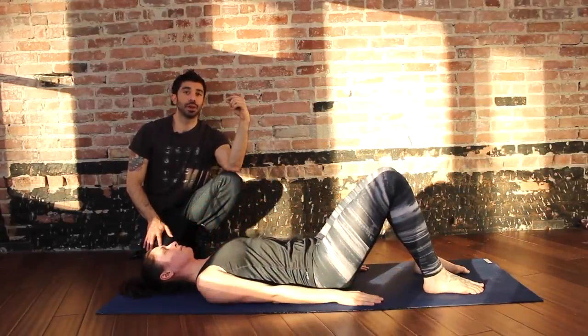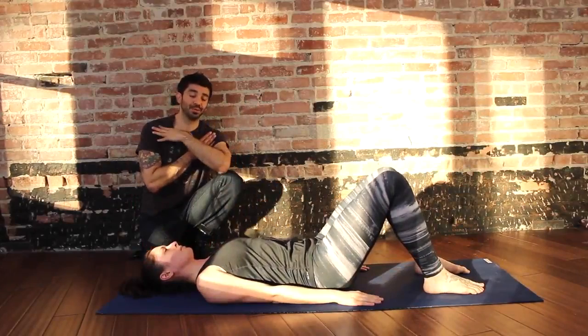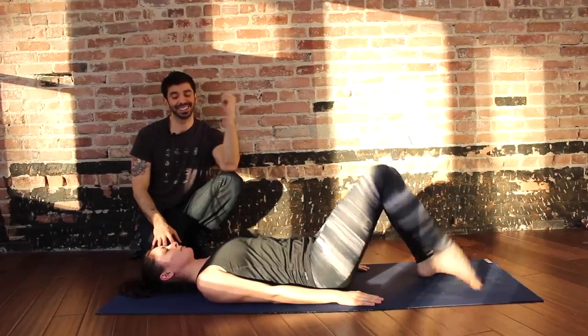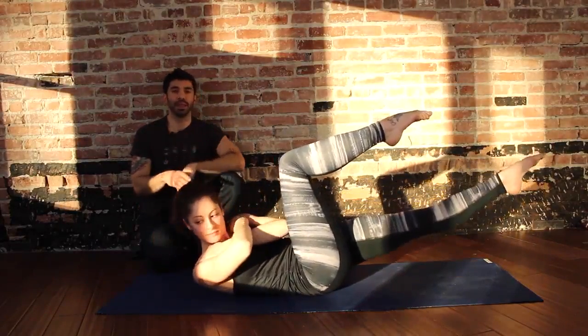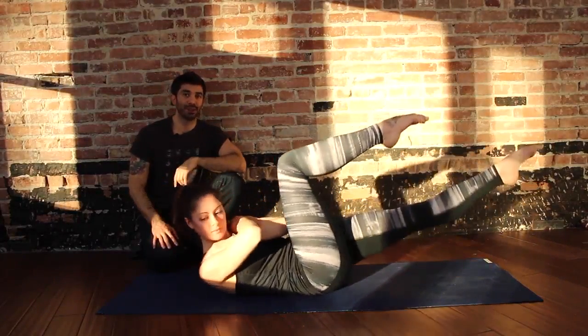There is a modification for this one — you can cross the hands in front. So if she brings the right leg to tabletop, hands can come in front. Inhale, prepare. Exhale, peel head and shoulders off the mat, left foot goes forward, and then twist. That's the modification.